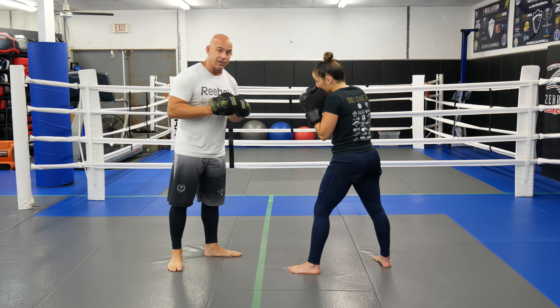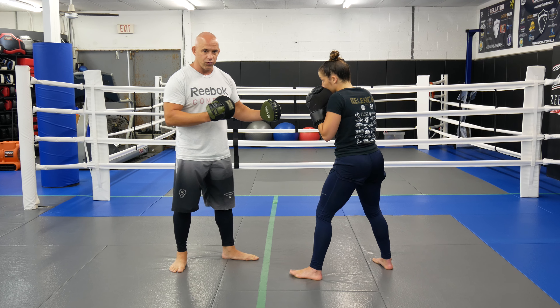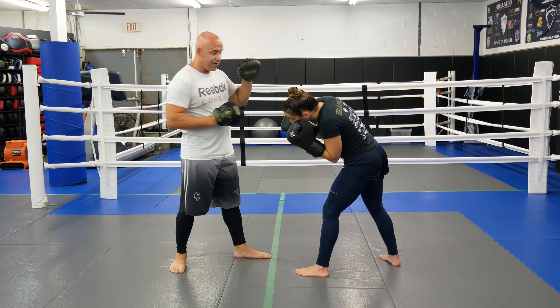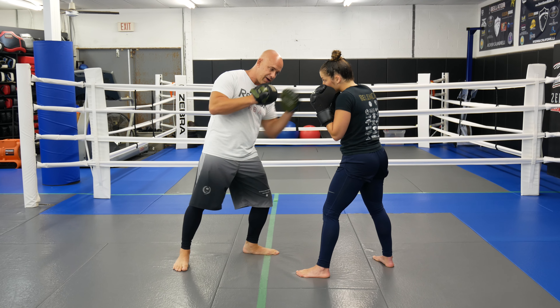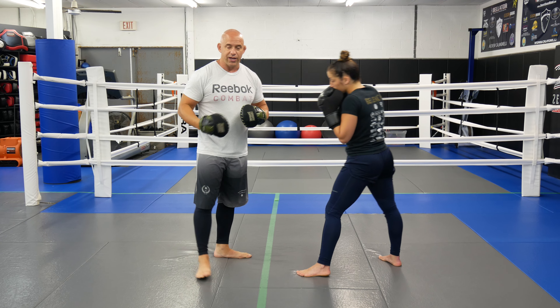Then she's going to do three slips. Because we're both righty — if we were lefty it would be the opposite way — she's going to go left, right, left, and then pop the jab. It's the way Mike Tyson used to jab back in the day. If you guys watched some of his videos, he would slip inside and throw that jab. Then we're going to go back to one jab, two jabs, and three jabs.